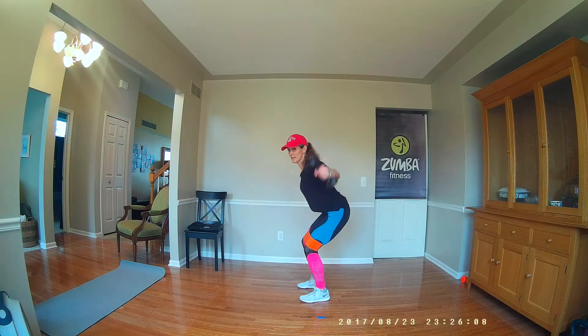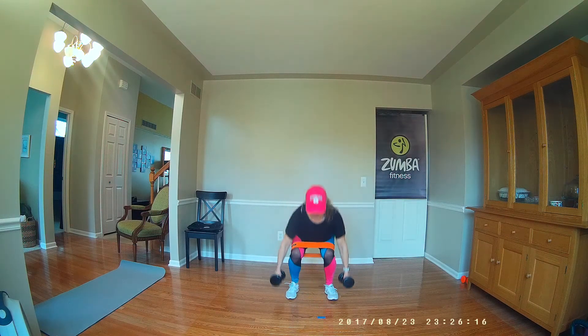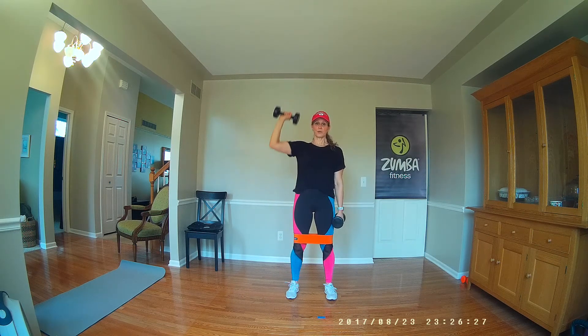Get low. Squeeze those shoulder legs together. Face front. Squat. Other arm. Again. Here we go. Keep those knees lined up with your toes.